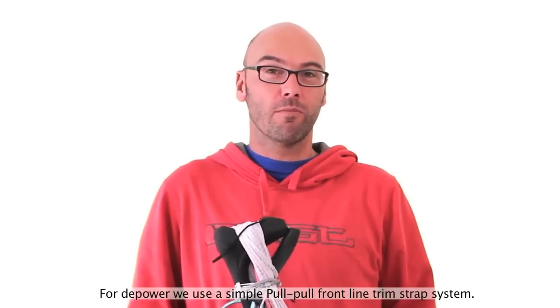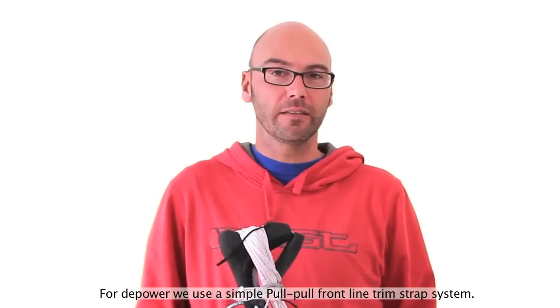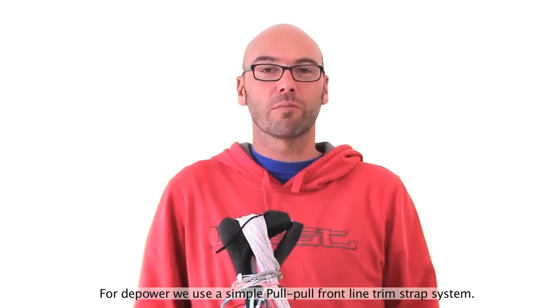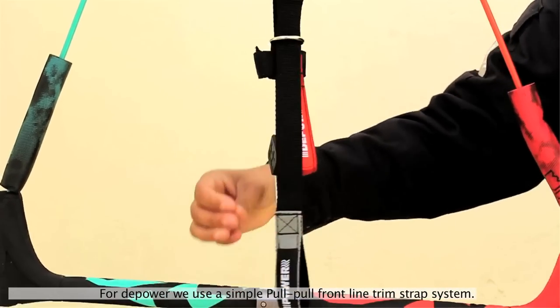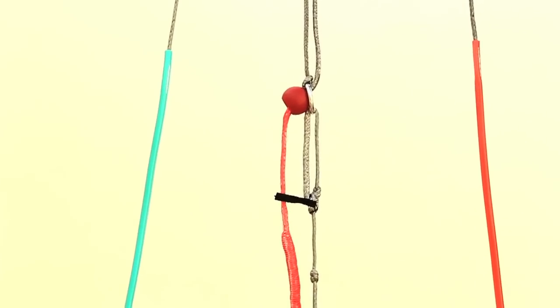Because you will always have more load on the front lines than on the back lines of your kite, we developed a simple but effective double front line trim system in order for you to readjust your lines and have them always calibrated compared to the back lines.